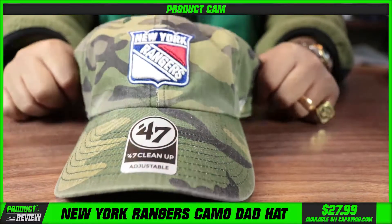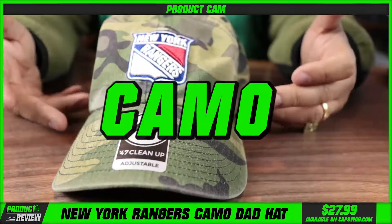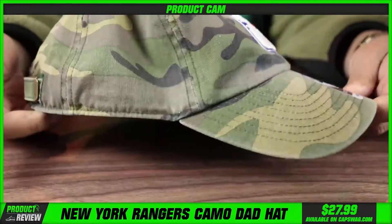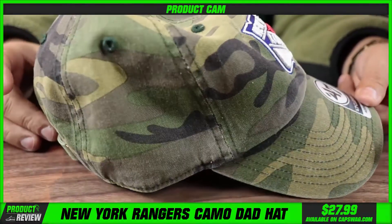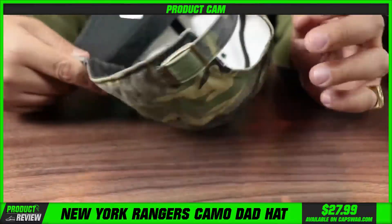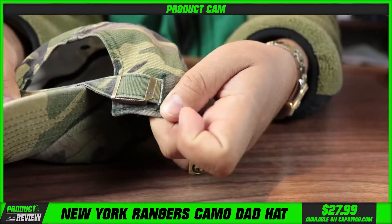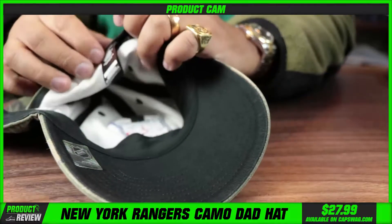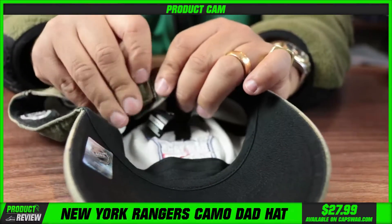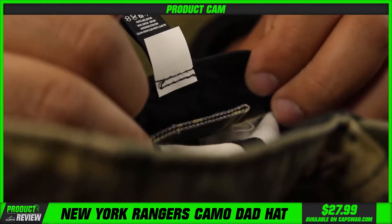The details of an unstructured Cleanup hat: this is obviously a camo, and every camo print is going to be a little different. This one looks fine — it has a washed, relaxed feel to it. Characteristics you're looking for: a strap on the back with a buckle and that 47 logo right there. The strap sits in a little loop, goes through a hole, and sits behind the sweat band.